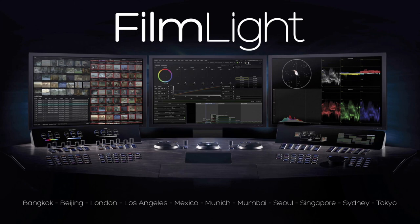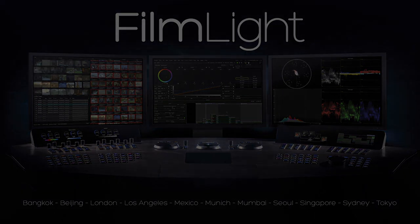Thanks for watching, guys. I really appreciate FilmLight for putting out these videos. I know I've learned a lot from the rest of the series, and hopefully everyone has been able to take away something from this one. Happy grading. Cheers.